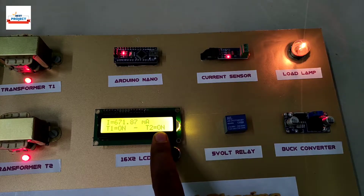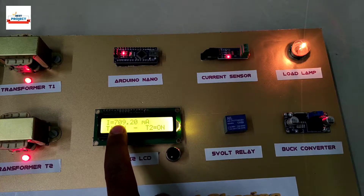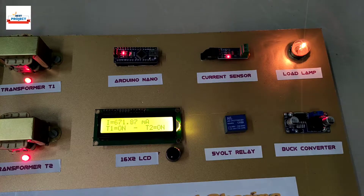Transformer T2 has turned on, as you can see, and it is handling the peak load. The T2 status is also shown on the red LED.